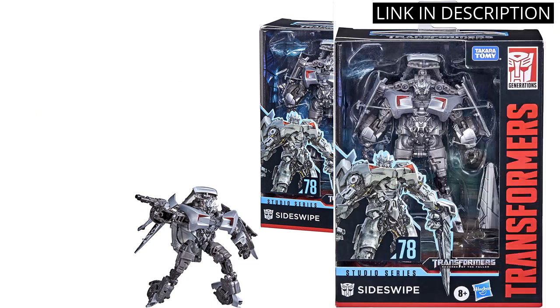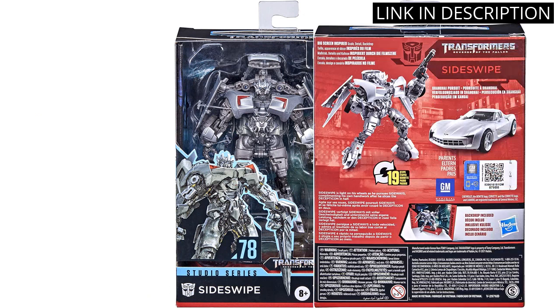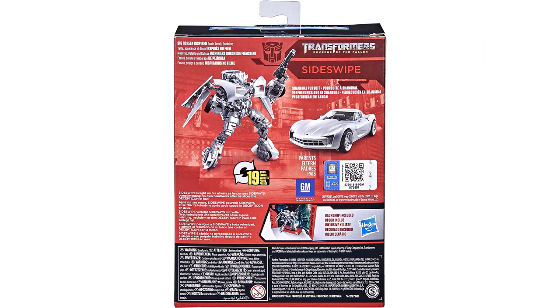It's also very durable and has a lot of articulation, so it can be posed in many different ways. The instructions were very clear and easy to follow. I'm really happy with my purchase and would definitely recommend it to anyone looking for a great action figure.